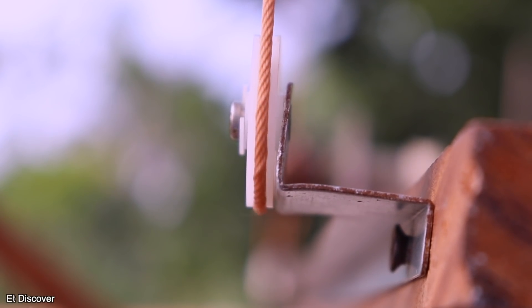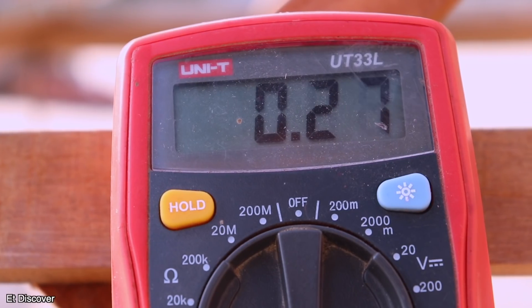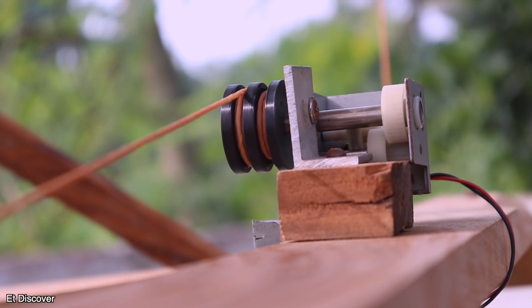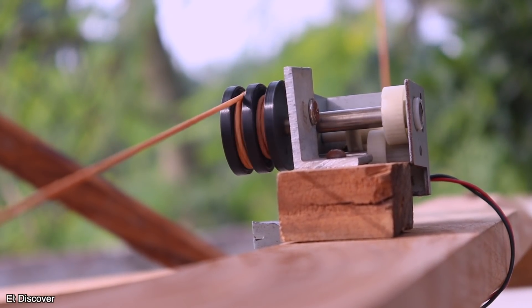You can see when my solar panel motor is running it is consuming roughly 200mA current, which is very good efficiency — that's a huge profit. And even our servo panel is working very nicely.